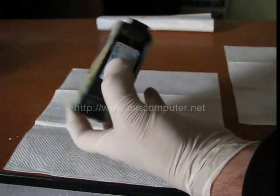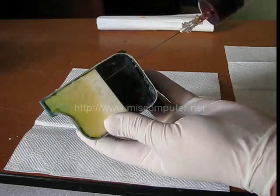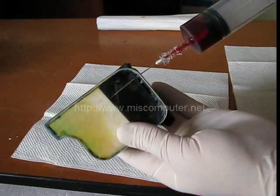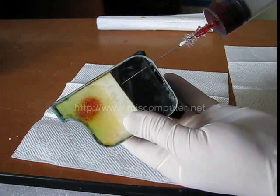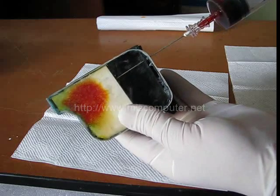We are going to refill our cartridge with the syringe. After we insert the refill needle, we start to inject the ink. As you can see, ink starts to spread from the edge of the needle, not from the printhead. And due to the existence of air inside the sponge, it cannot follow a regular path.